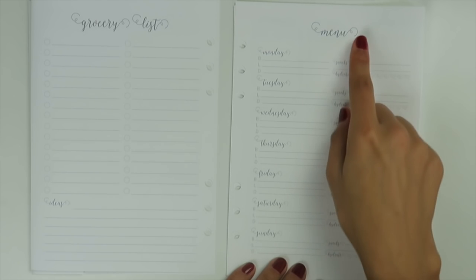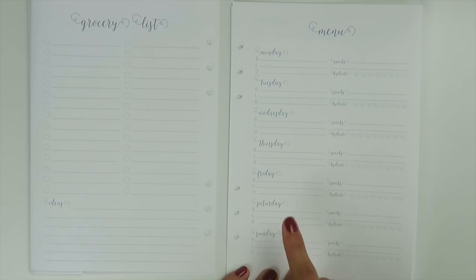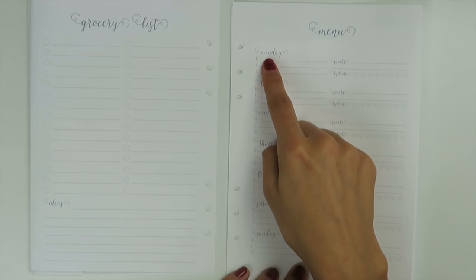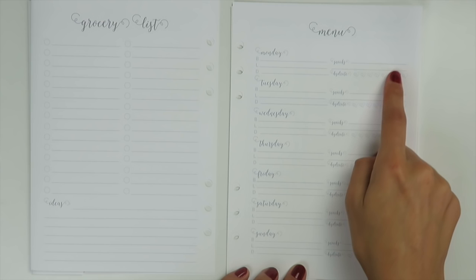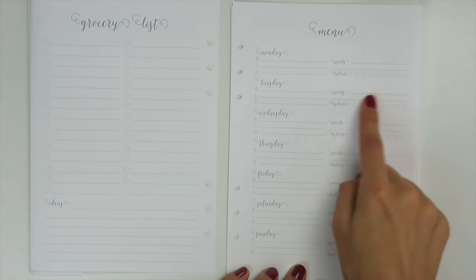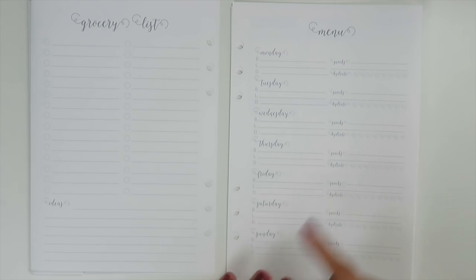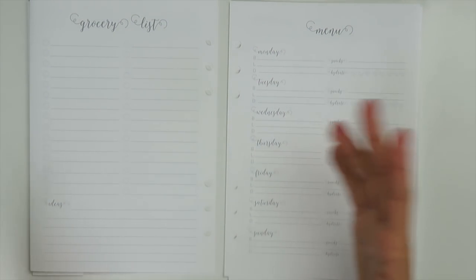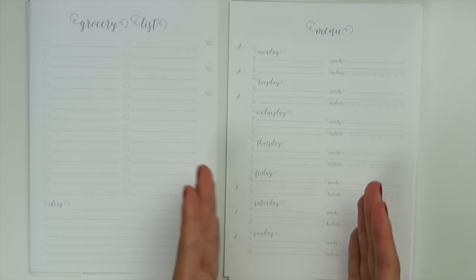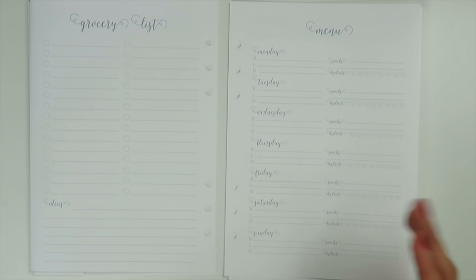On the right-hand side you have your menu with Monday through Sunday, and for each day you have breakfast, lunch, and dinner. On the side you have snacks with two lines, and then a hydrate section with eight hearts to track water intake. It's sort of your whole food-health-meal type thing — grocery list, meal planning — all in one, and it fits right in between your weekly pages.